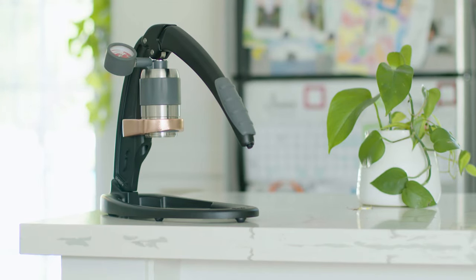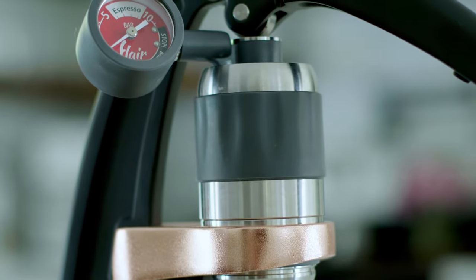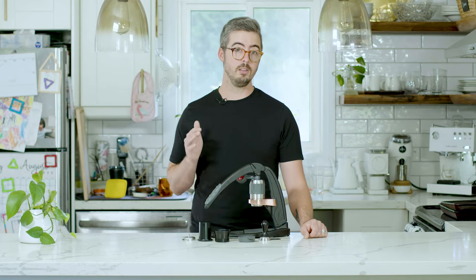Even though you can pressure profile on other manual espresso makers, you're never going to know exactly how much pressure you're putting on unless you have a gauge to tell you. That is something that will help you learn the feel more quickly and allow you to pull shots more repeatably than without a gauge.